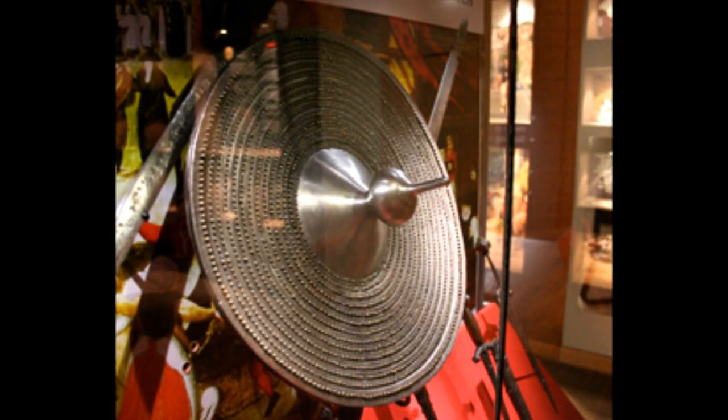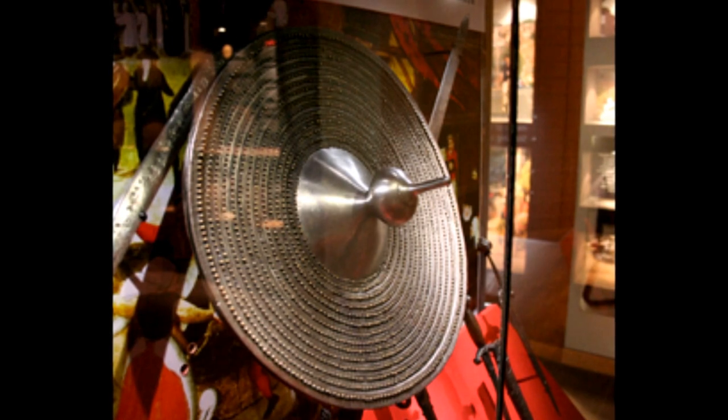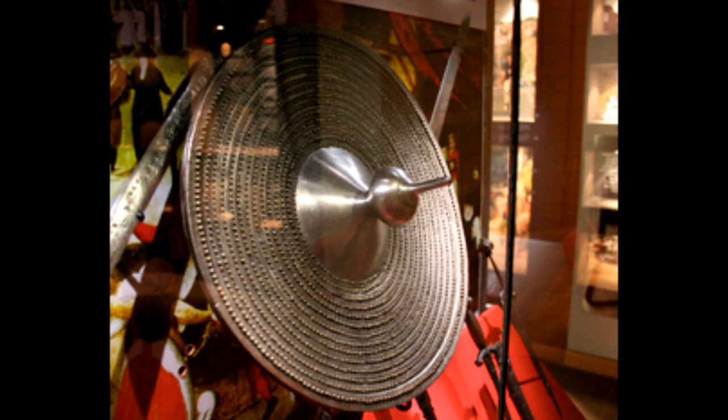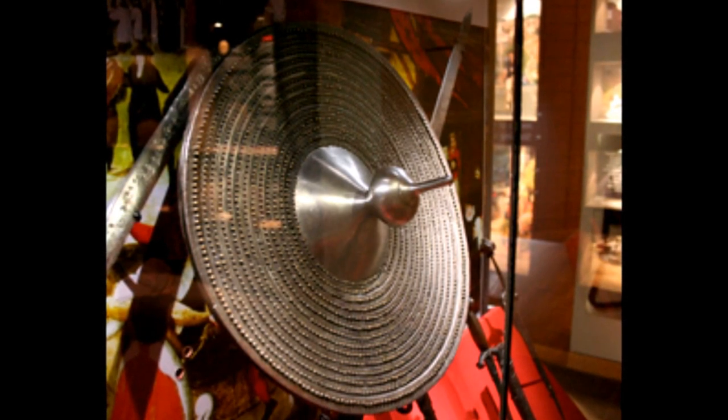Hey everyone, Sam from Crash Course Hemmer here. Just thought I'd make a quick response video to Staccata's, or more specifically Paul's, recent video that he just posted about the wrong buckler.